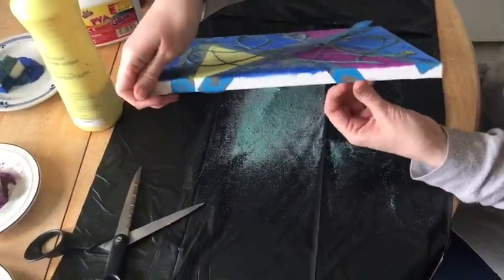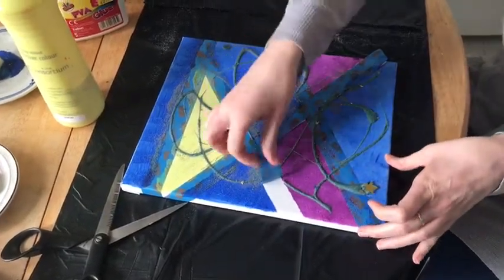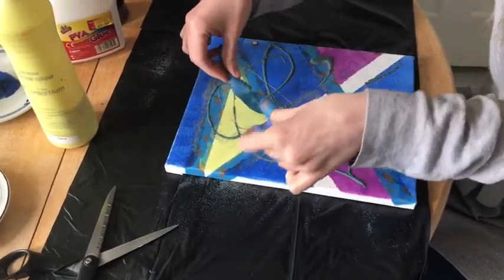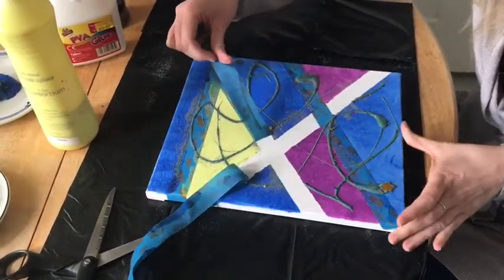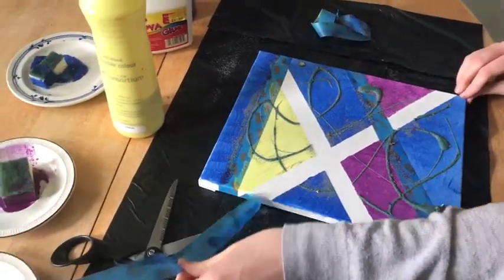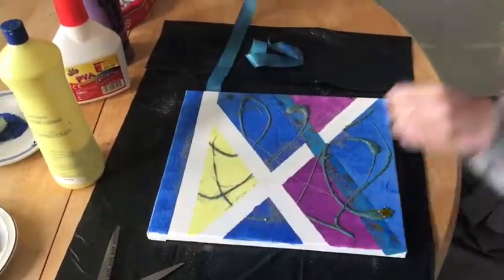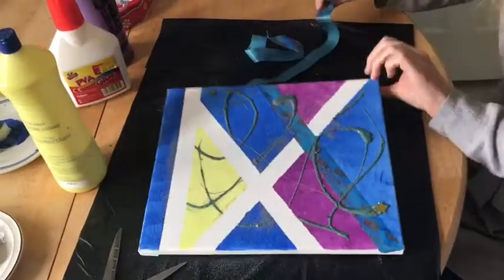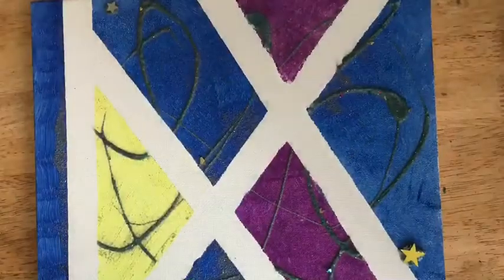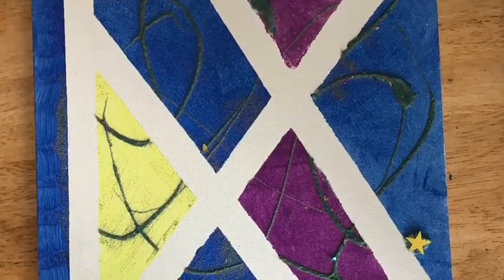When the glue is dry, you can remove your tape. Pull your tape off your canvas, and now you have your finished piece of art.